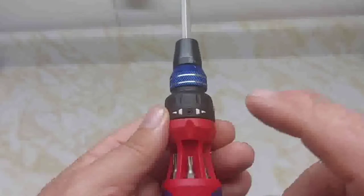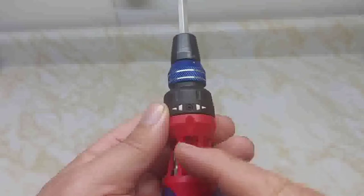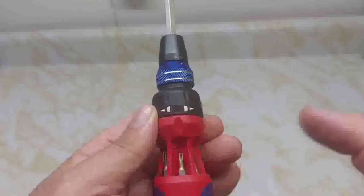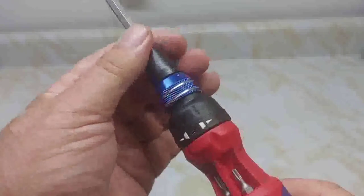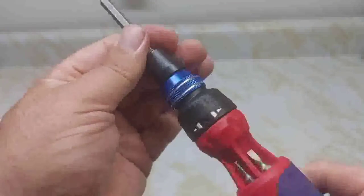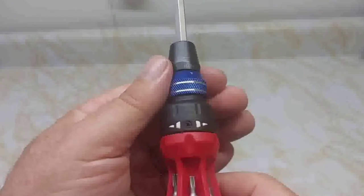The Work Pro's ratchet collar is big and you can see it very easily. Right now it's lined up with that screw — that's normal screwdriver mode. Turn it to the left and you're tightening; all the way to the right and it's reversing. Very easy to position that collar where you want it.